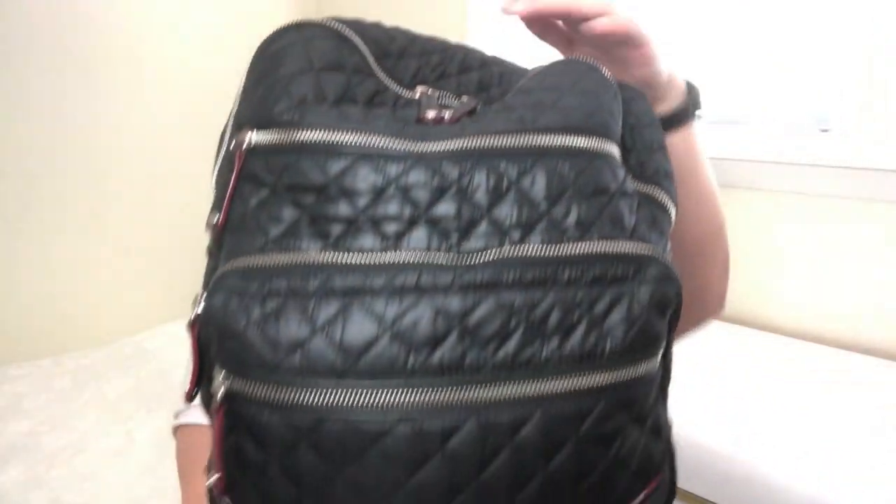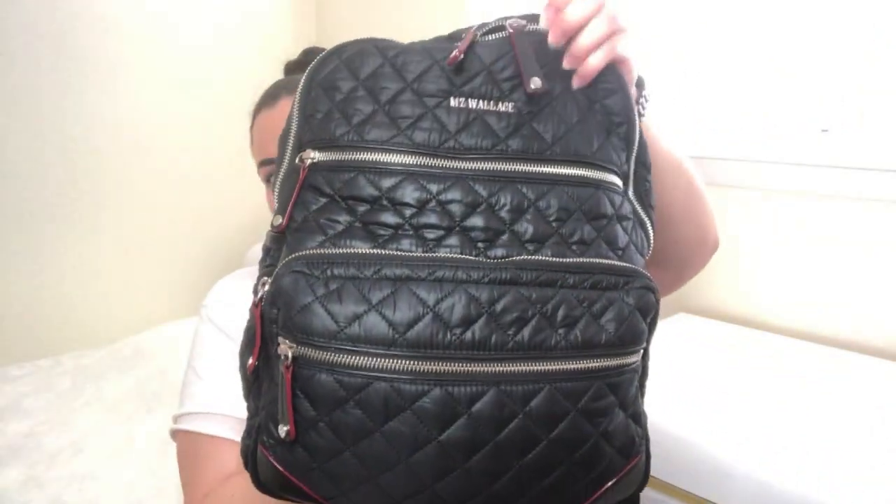In today's video, I'm going to provide a review of the MZ Wallace Crosby backpack that you see right here. I'm going to provide you with basic information on the bag including dimensions, color availabilities, and price. Then I'm going to load it up the way I use it and provide some mod shots of the backpack fully loaded. At the end, I'll share my thoughts on it. So without further ado, let's get started.